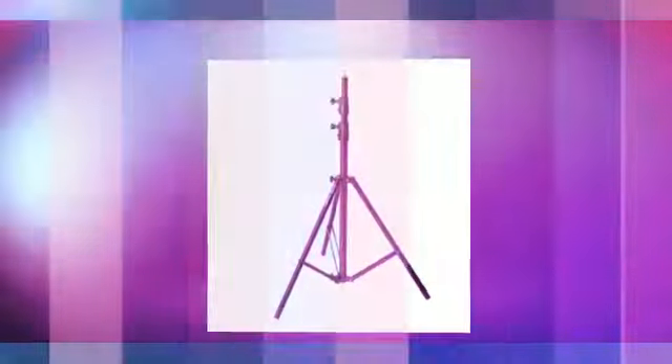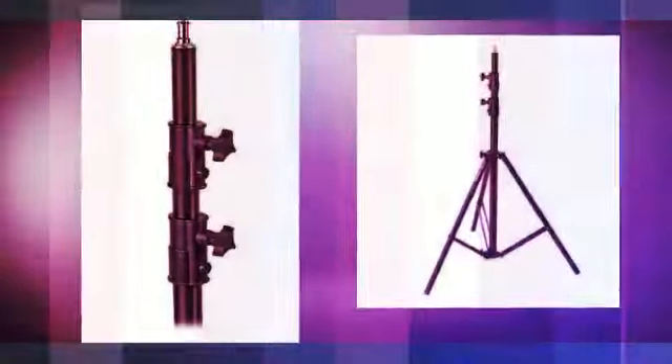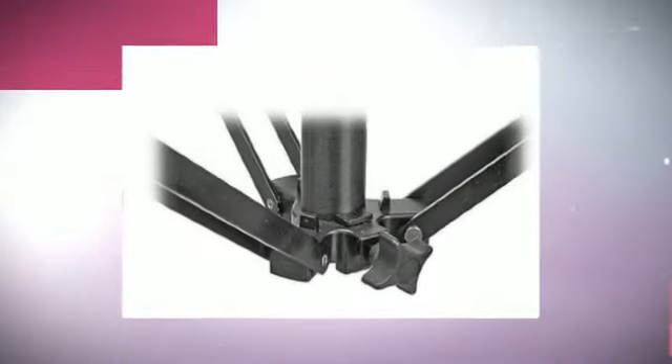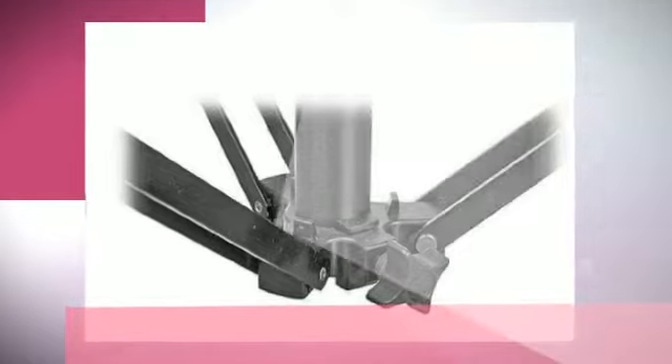It features a high-tension steel spring, rubber end grips, and metal construction. Holds firmly. 4¼ inches long, 3-inch rubber pads, max opening.